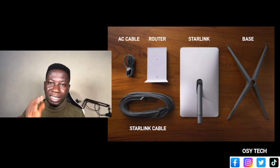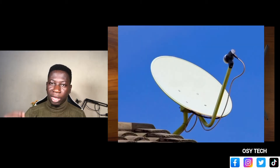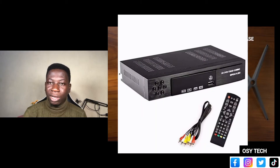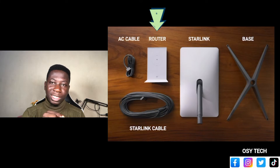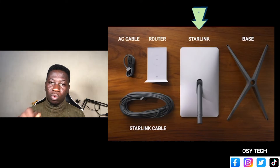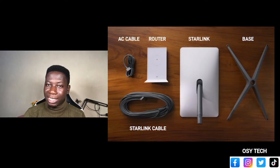The Starlink dish looks like the normal dish that we have for our television, whereby you connect it to your decoder, scan, get the stations, watch and enjoy. Same thing with this one — the router will serve as the decoder, and the Starlink dish will connect to the satellite for you to get access to the internet.